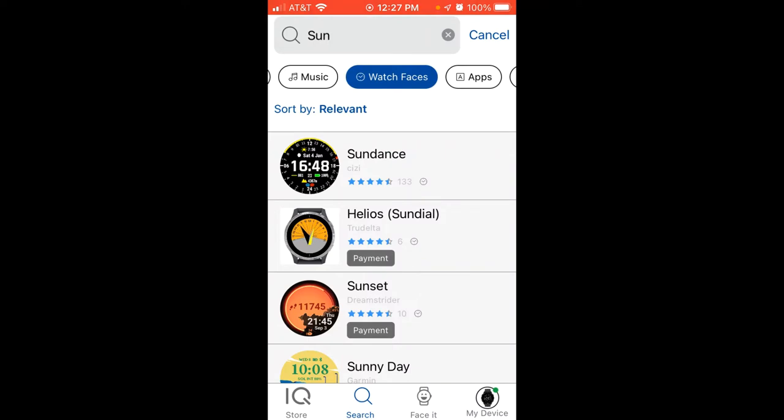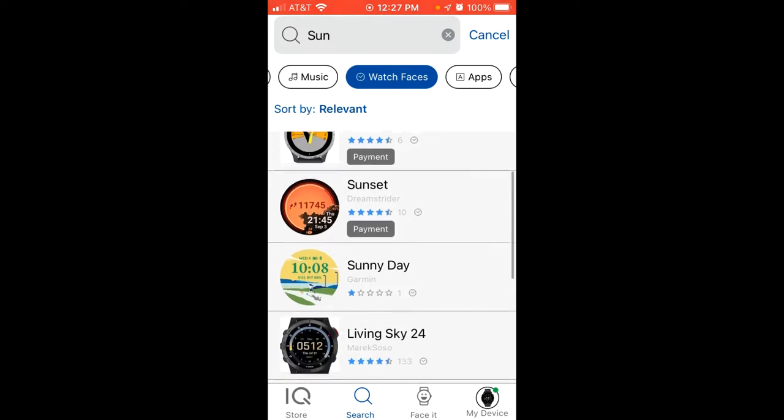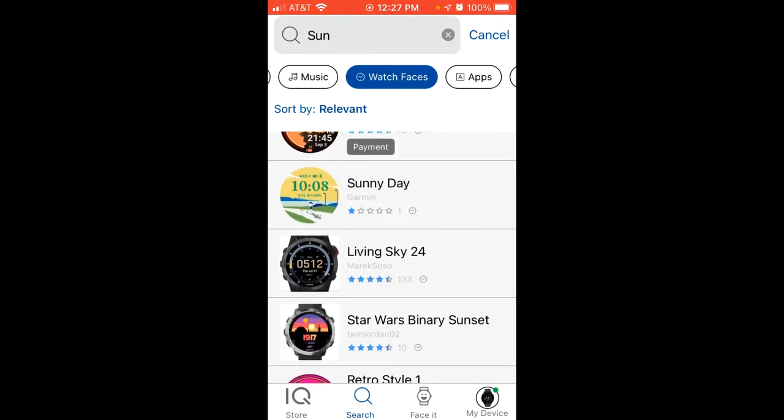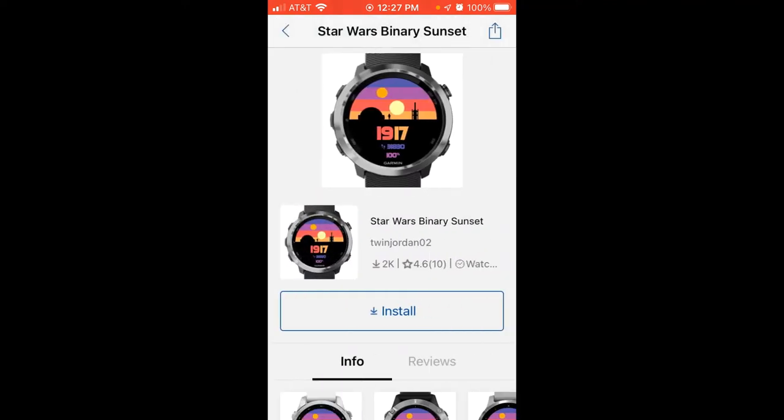Just like any other app store, whether you're an Apple or Google Wear OS user, you've got some watch faces that are free and some that are labeled as 'payment,' which means they will charge you. I'm just going to choose one of these — this one looks kind of cool: Star Wars Binary Sunset. It's free.